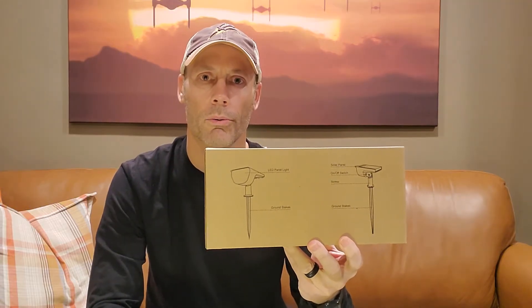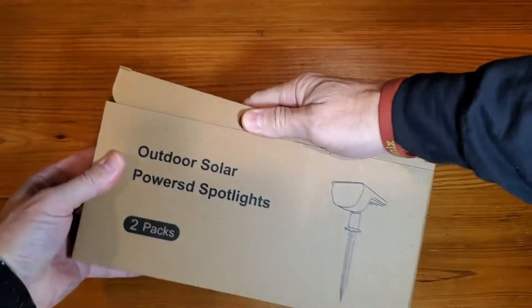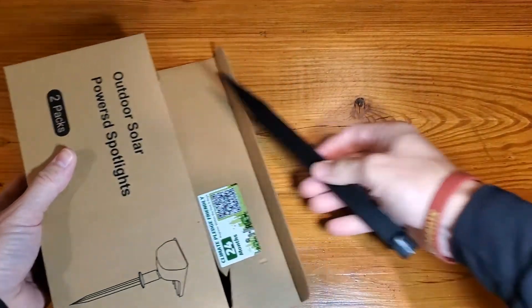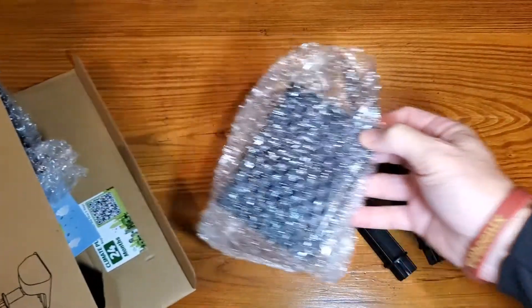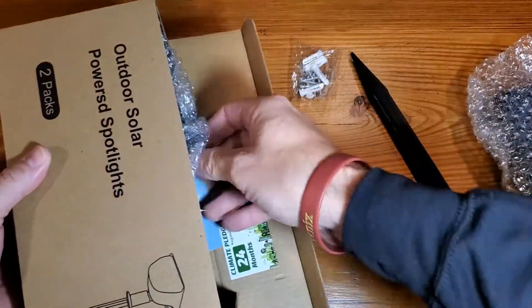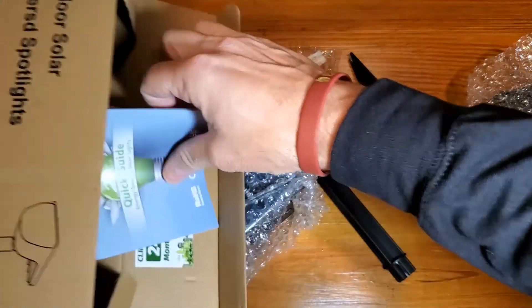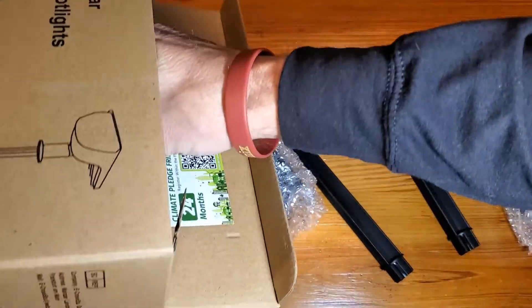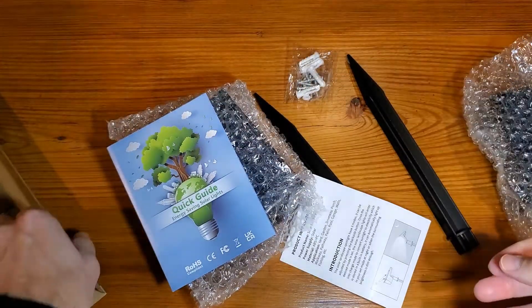It does come in a two-pack, so let's get them opened up and walk you through how they work. When we get them open, you'll find your ground stakes, some screws in case you want to mount these on the wall — which I do not — a little quick energy saving guide, and then your product information.